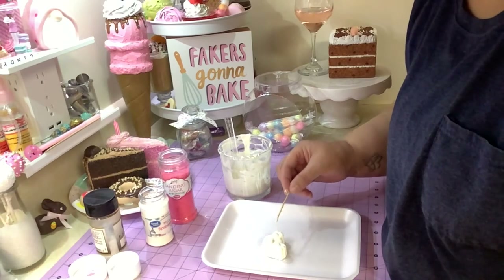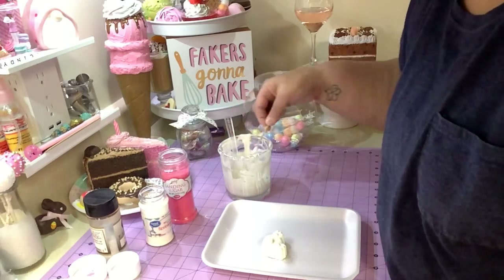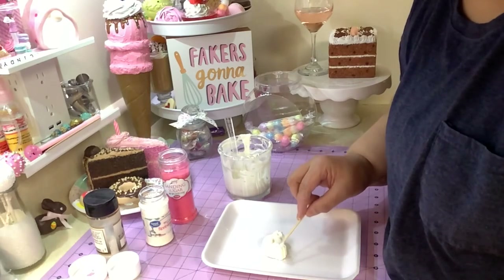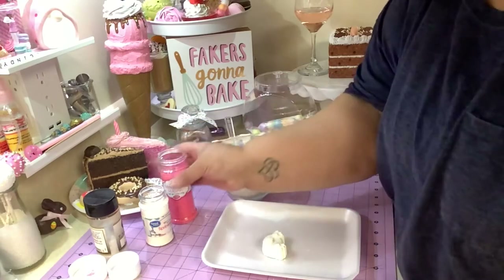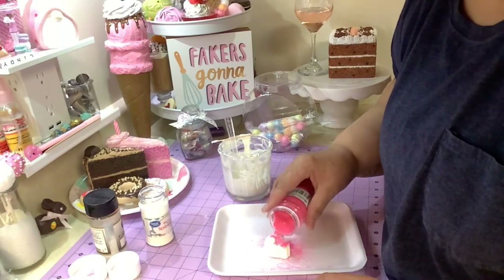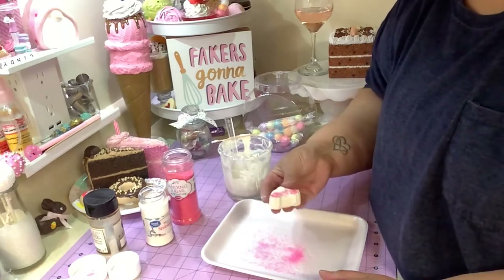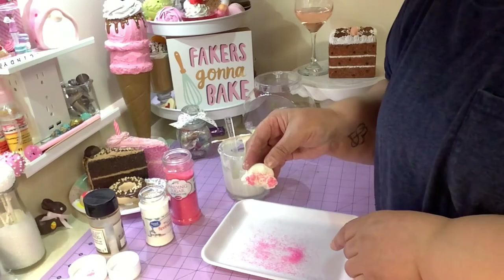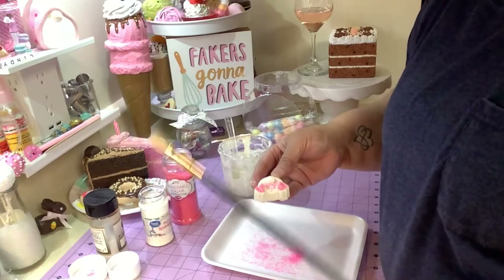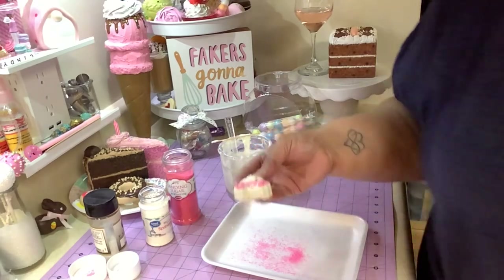You've got to be fast — the chocolate doesn't stay warm for long. Just pour it on, tap it out, and let it dry. I know it looks a little messy now, but once it's hardened take a brush and you can just wipe all that extra sprinkles away. Let me put this one in the fridge.